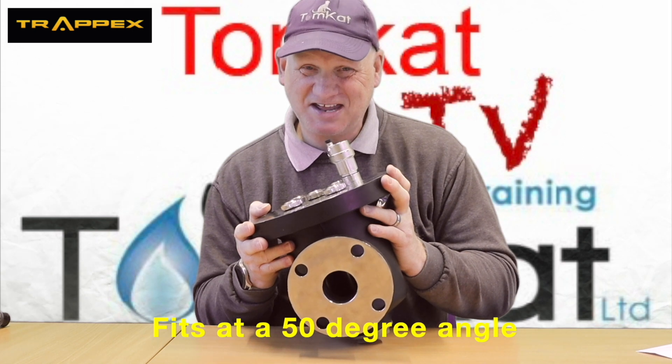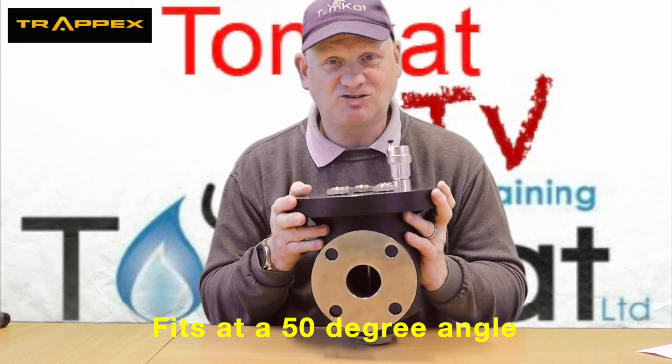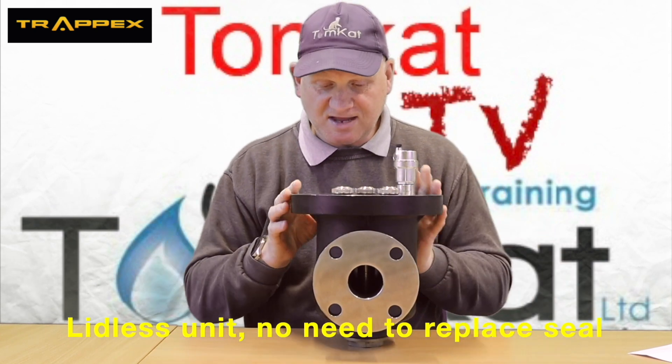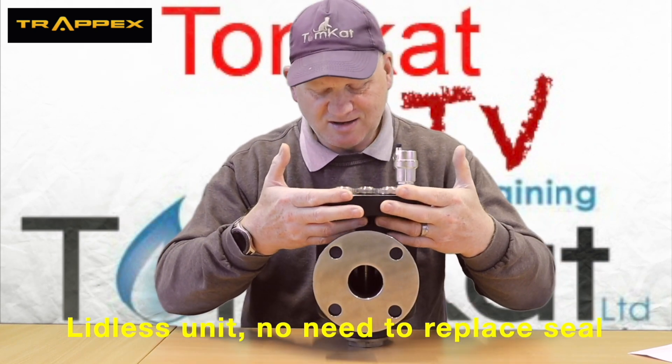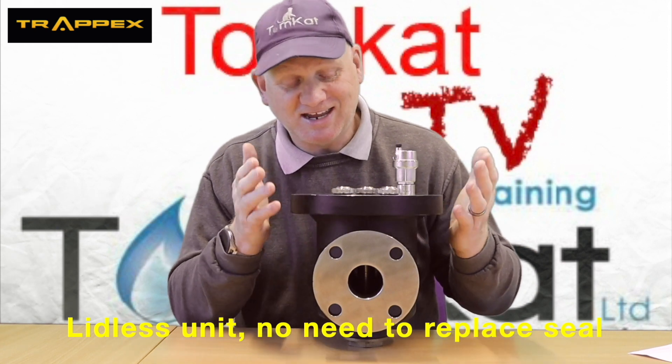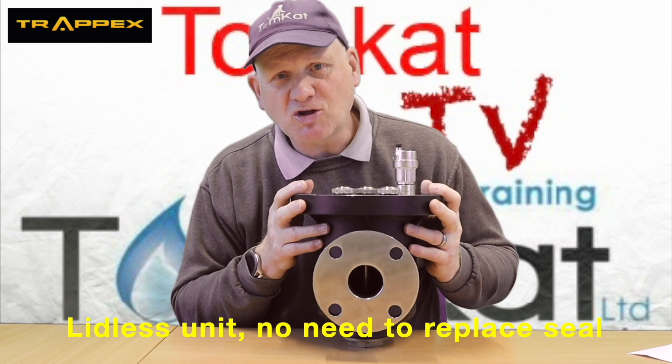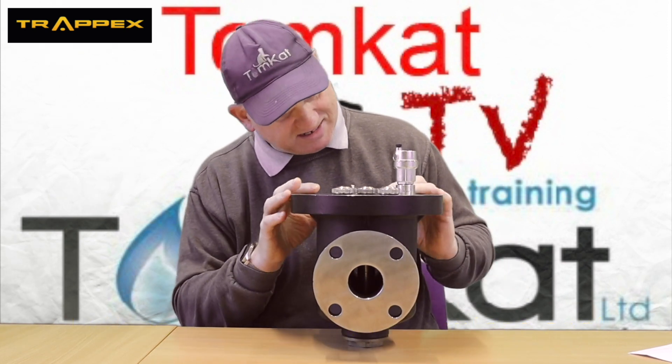It can also be installed at an angle of about 50 degrees, like this, as well as being straight up. You can see this filter is what they call lidless — you can't actually get into this filter at all, so it makes it impossible to leak from the lid.